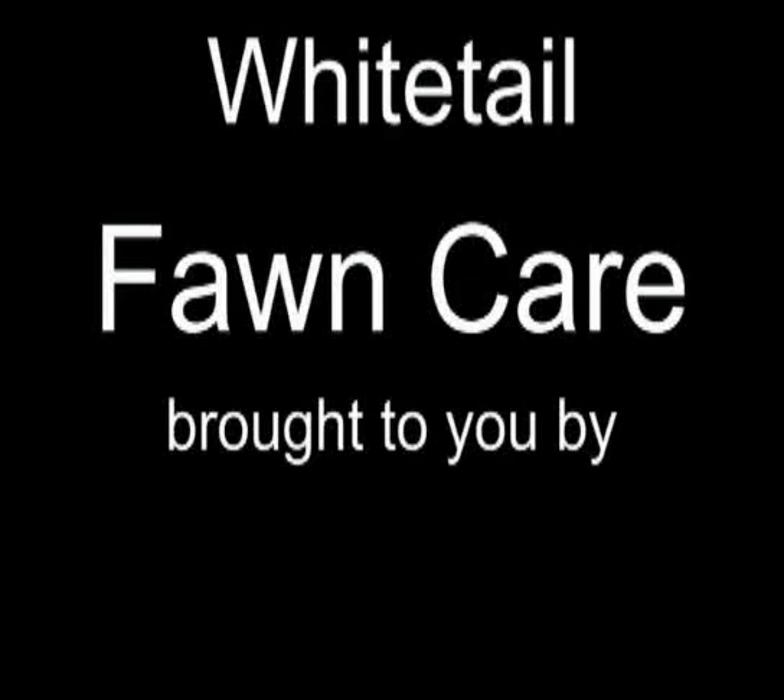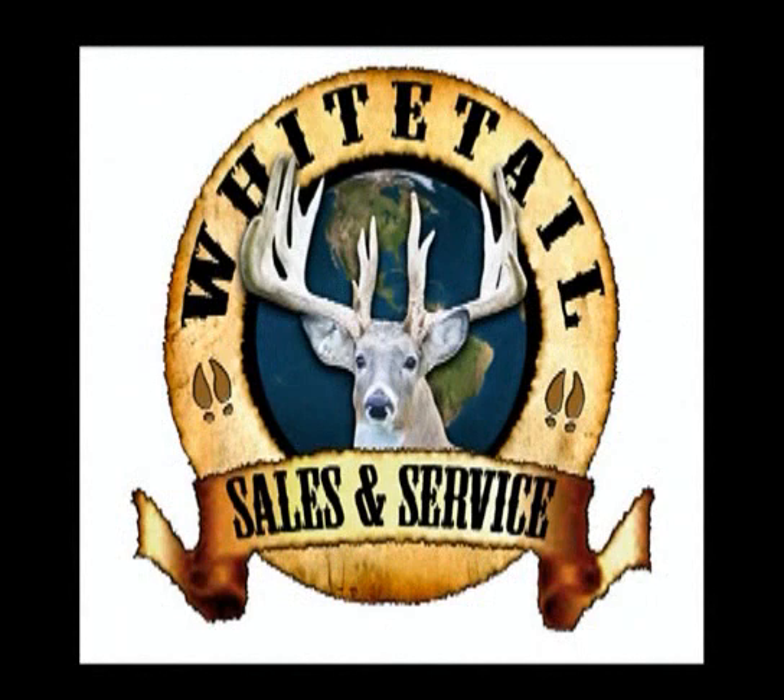Welcome to Whitetail Fawn Care, brought to you by Whitetail Sales & Service, your one-stop shop for all of your whitetail deer farming needs.